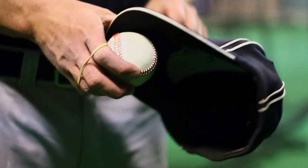I'm Jory Jensen, baseball instructor, and today we're going to be talking about how to bend the brim of a baseball hat.